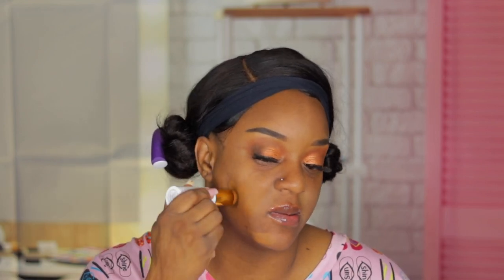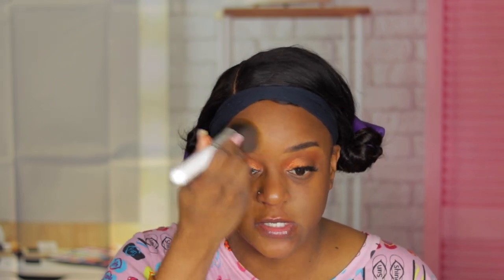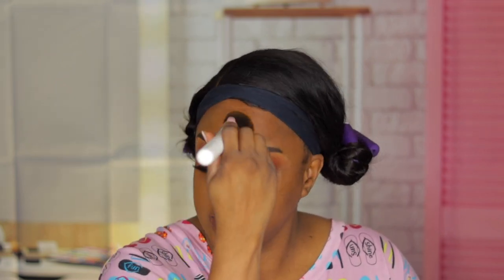It's melting into my skin — this is for sure the right shade for me. The only stick foundation I ever had before was Black Opal when it was really big, and it used to make me look too done. I was never a fan of stick foundations. The shade is perfect, perfect, perfect.